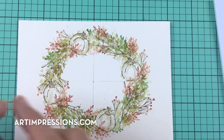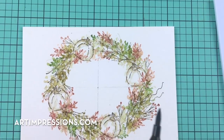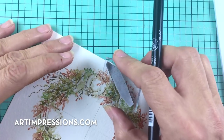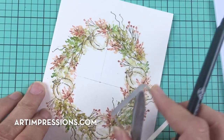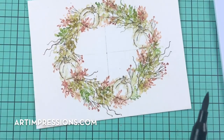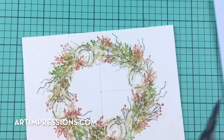Now let's add the little curly willows, inked in sepia. There are two ends to this stamp so you can use either end to change the shape up a little bit. Just add as many of these little elements as you want. Clean off the back side and use the other part as well. Keep spinning your paper. You don't really need to add any water to that — it looks good just the way it is.